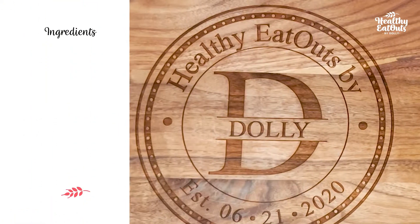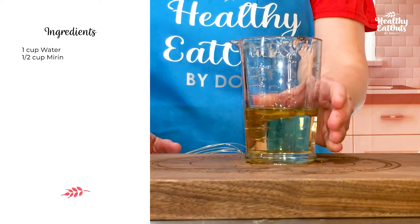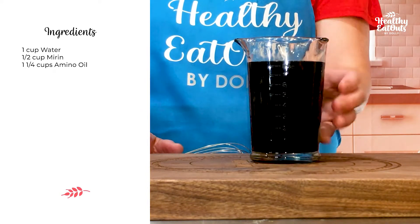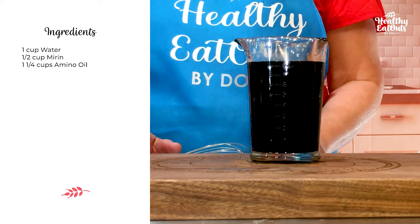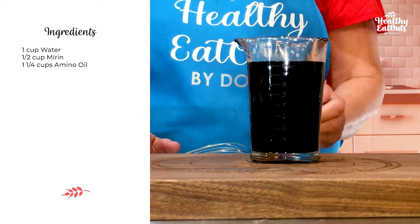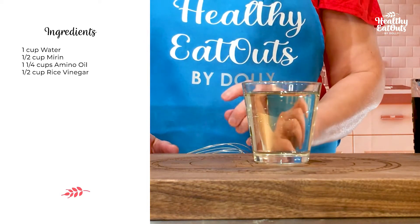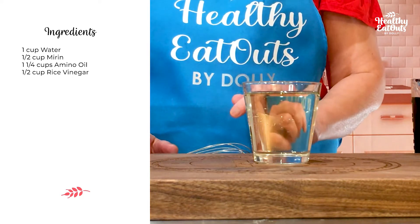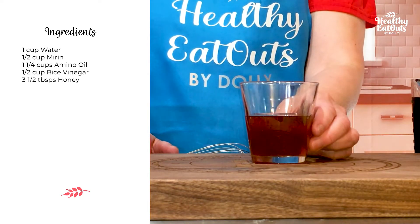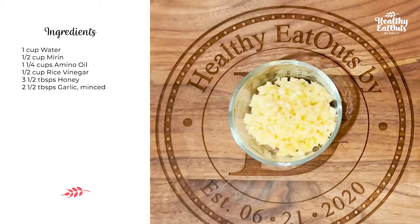Ingredients for the sauce or the marinade: one cup water, one half cup meri, one and one fourth cups amino oils. If you don't have amino oils, you can use light soy sauce or whatever is available in your pantry. One half cup rice vinegar — or you can use apple cider vinegar or any vinegar available in your pantry. Three and a half tablespoons of honey; you can use brown sugar if you want.